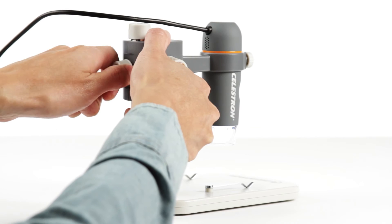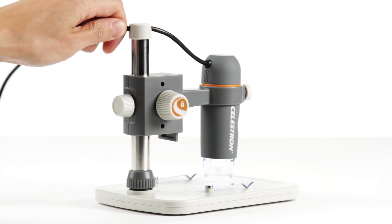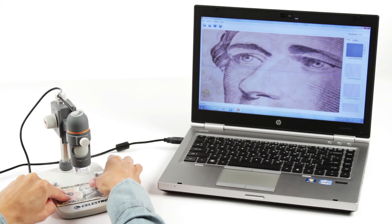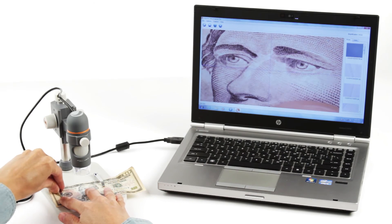Another great feature only available with the handheld Digital Microscope Pro is the easily adjustable sturdy stand. The stand stage provides the perfect platform for your specimens and includes metal clips for anchoring flat objects like paper documents and stamps.